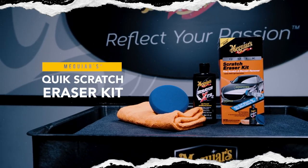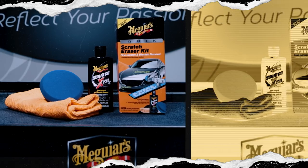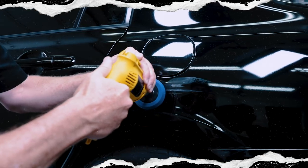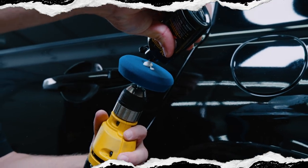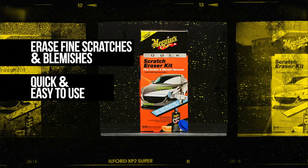Meguiar's Quick Scratch Eraser Kit includes everything you need to quickly and easily remove light scratches. This kit comes complete with Meguiar's 4-inch Scratch Eraser Pad, Scratch X 2.0 Fine Scratch and Blemish Remover, and a premium microfiber towel.